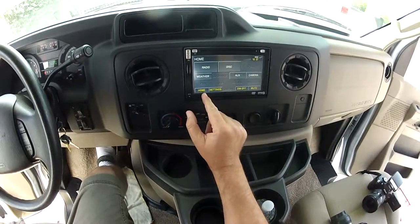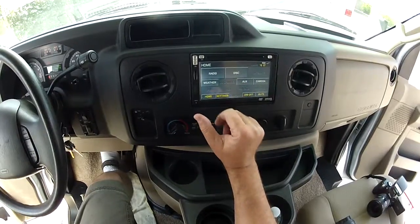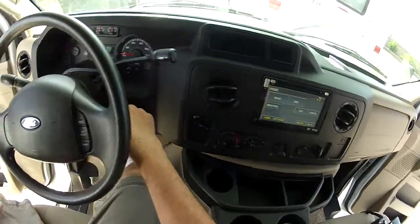So you've got weather radio, auxiliary, backup camera, CD, radio, or a card slot for MP3s and so forth.